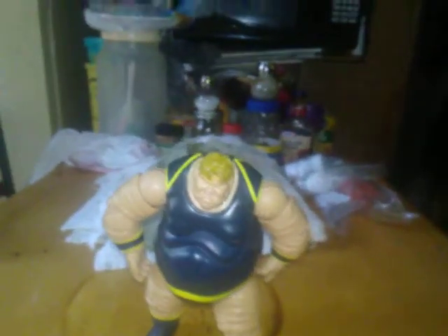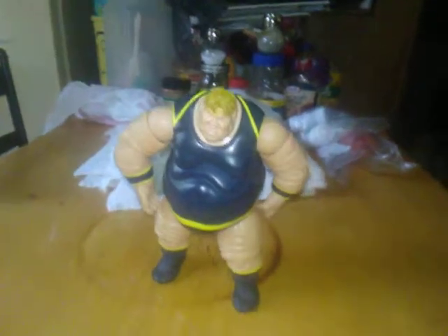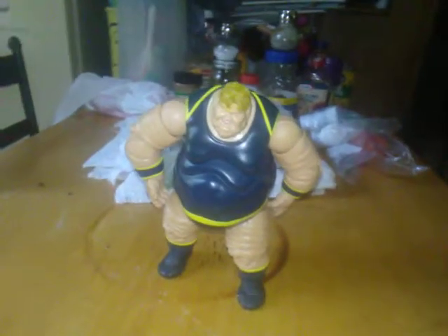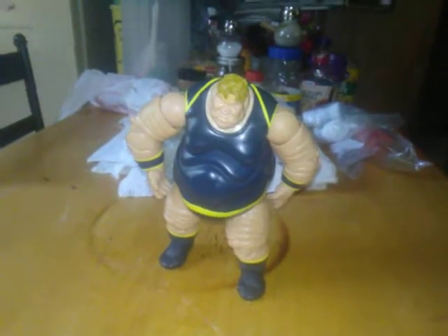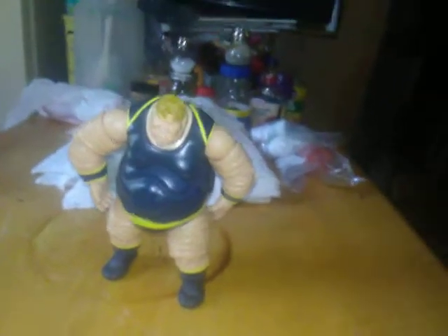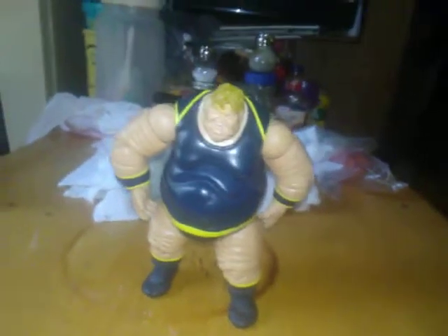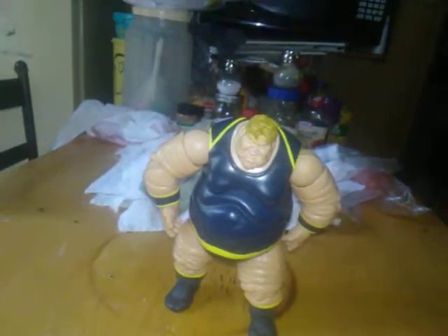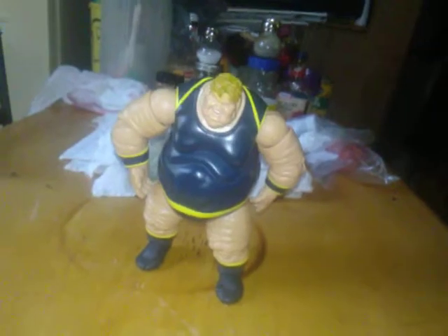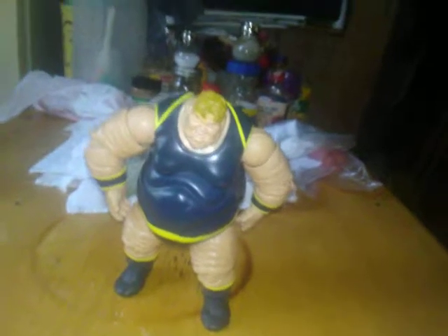Hey guys, 4th Wall Reviews here, back with another action figure review, this time of the Marvel Legends Toy Biz series Blob Build-A-Figure from the Blob Build-A-Figure wave. I'm going to go over articulation and show you what articulation it has and show you the figure. So, here we go.